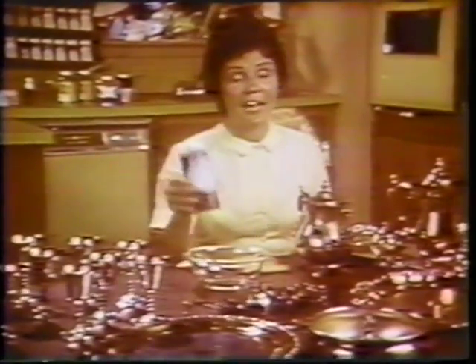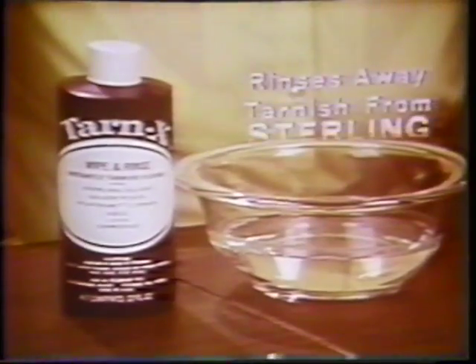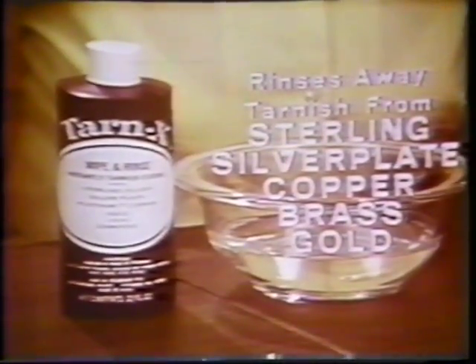then here's good news. Now there's an amazing product called Tarnix that instantly rinses away tarnish from sterling, silver plate, copper, brass, and gold.